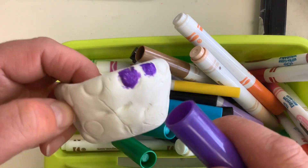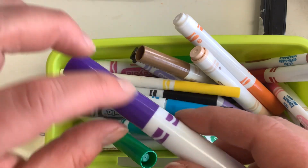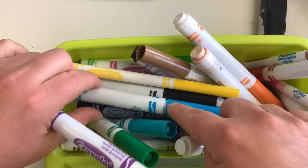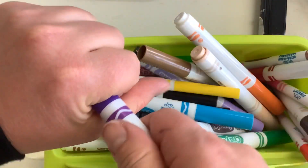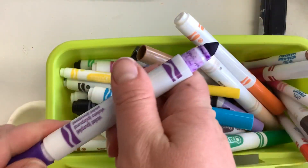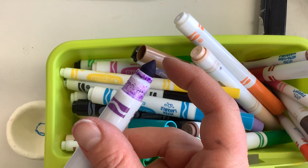After our pinch pot is dry, we get to color them with markers. I know you're all used to using markers, but just as a reminder — see this one right here? Somebody forgot to put the cap on all the way. So we take the cap off, put it on the back, and we want to take extra good care of that marker tip.